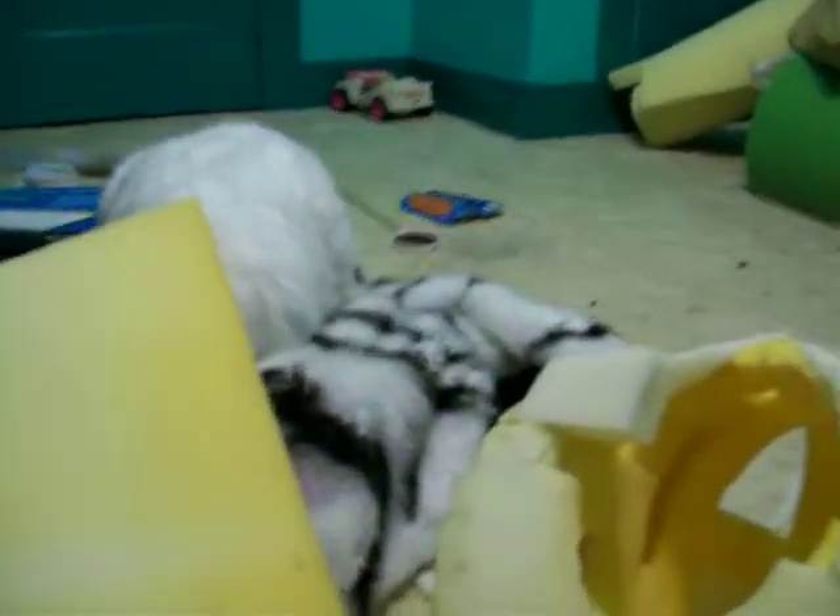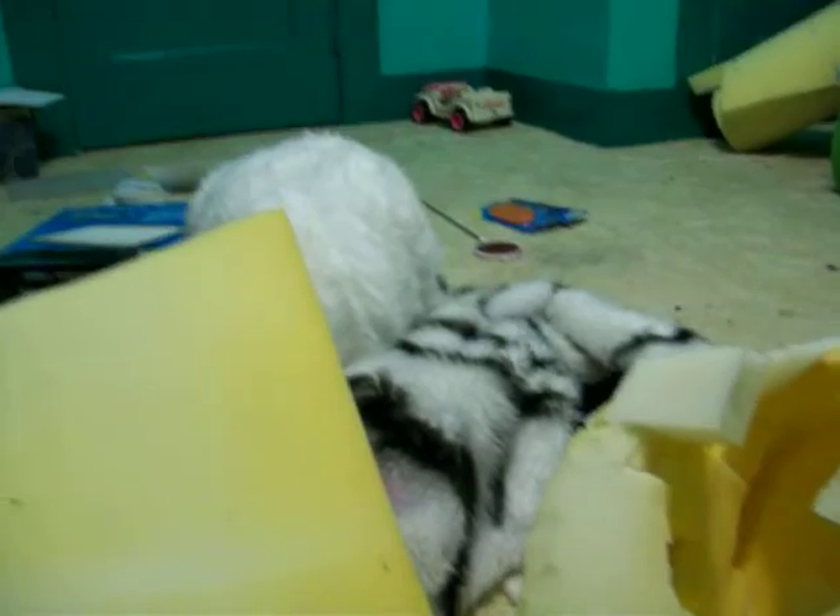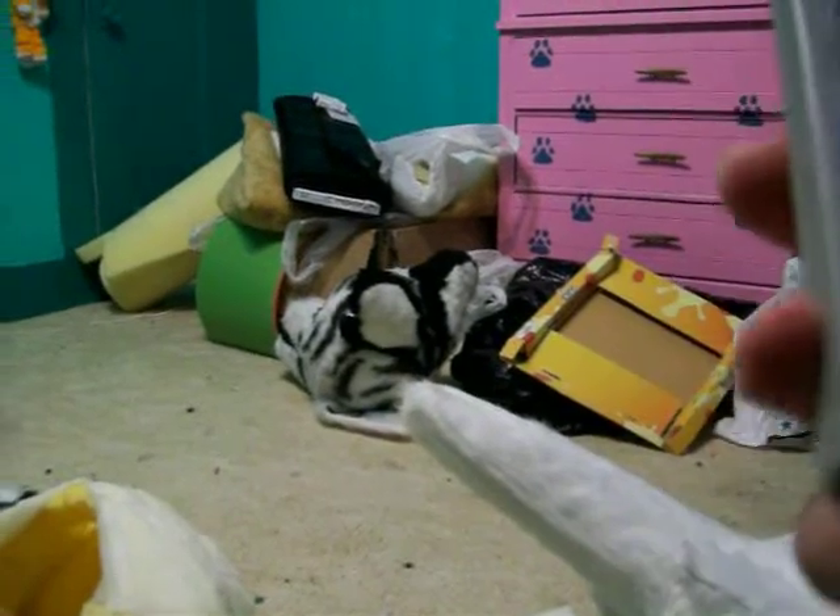Hello, everyone. This is Kasume, aka Tata. Hold on a minute, let me turn off my music. Okie dokie. Anyway, so this is Tata, and I thought I'd give you a little progress on how some of my costumes are doing.